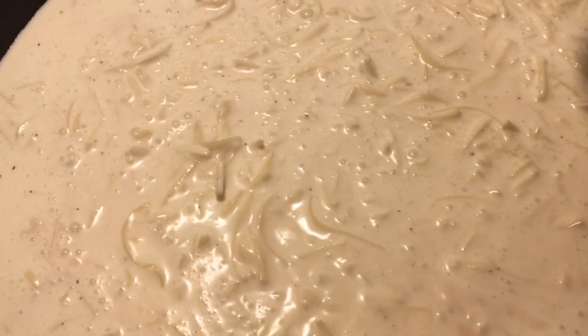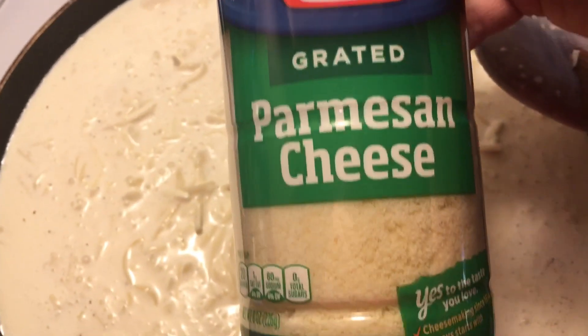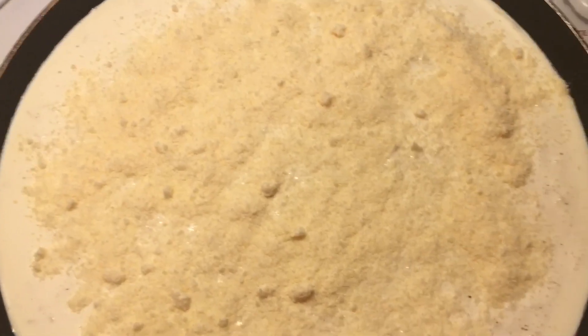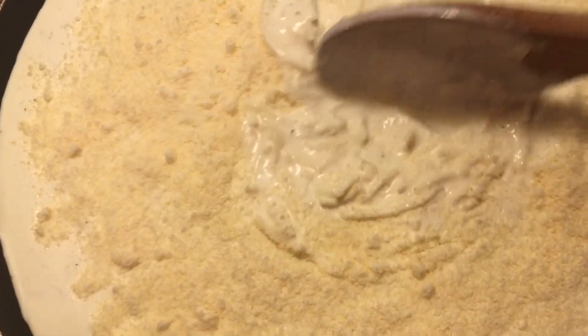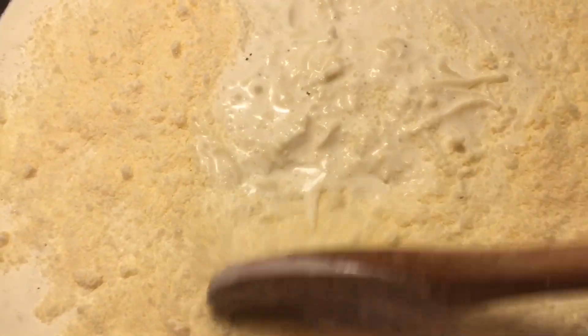Once it starts melting, go ahead and add your grated parmesan cheese to the pan as well. Mix that up and let everything keep simmering, melting, and thickening up. I'll show you when it's done.